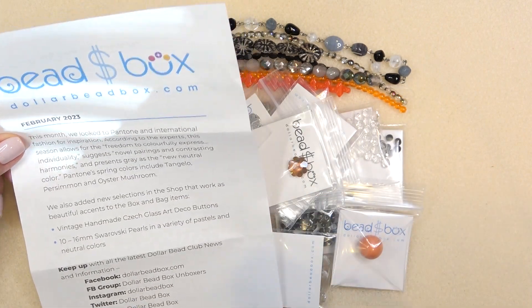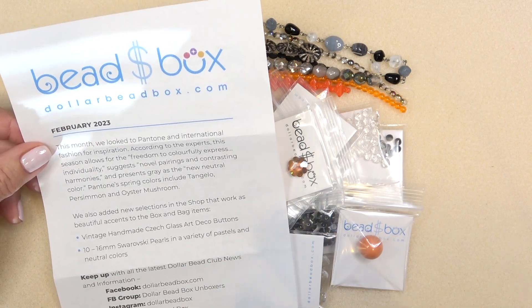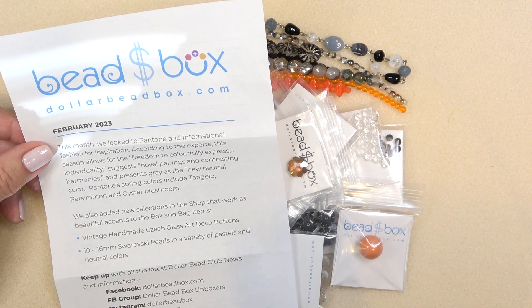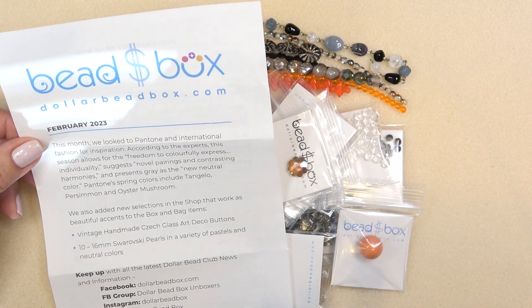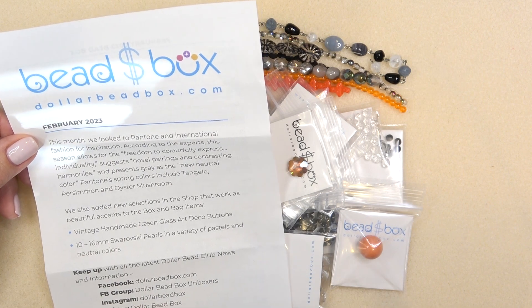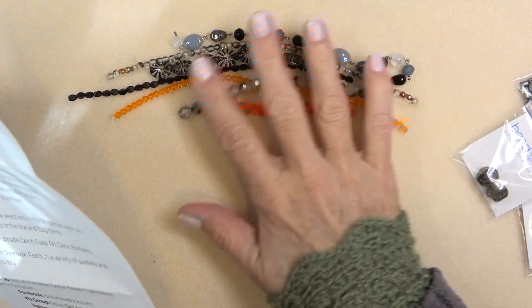I would check the website — I love their website. They have lots of great sales and coupons. Sign up for emails and check out what's available, because they throw in small amounts of Swarovski, which are perfect. So let's put this aside. Here are the strands.